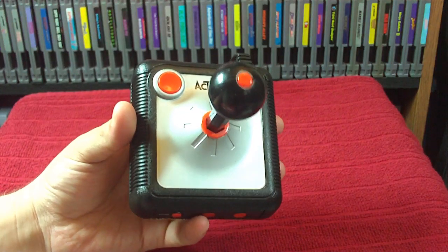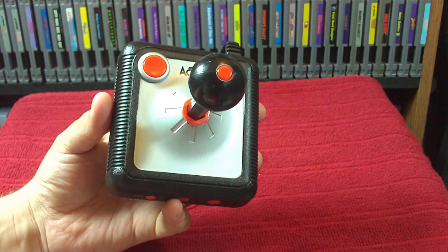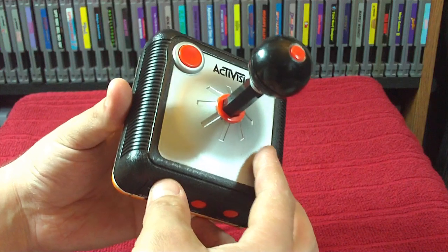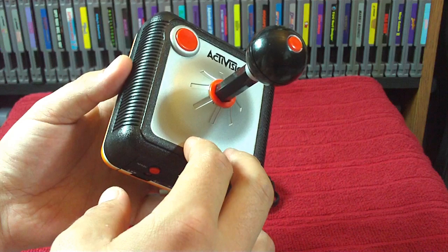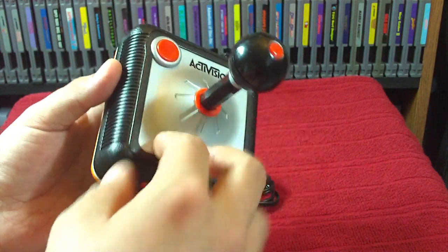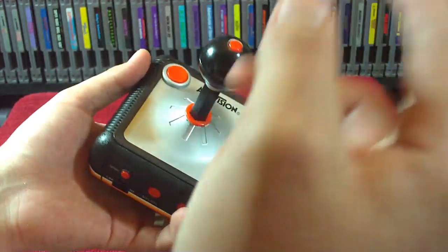This is the Activision plug-and-play TV game system. It was released in 2004 by Jax Pacific and features 10 built-in Atari 2600 games. They are Crackpots, Atlantis, Pitfall, Grand Prix, River Raid, Tennis, Spider Fighter, Ice Hockey, Boxing, and Freeway.